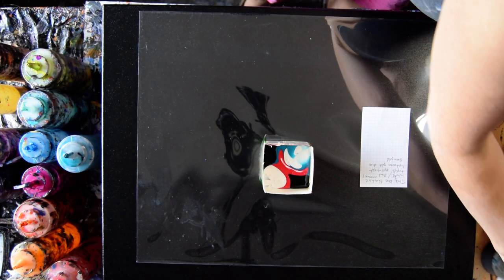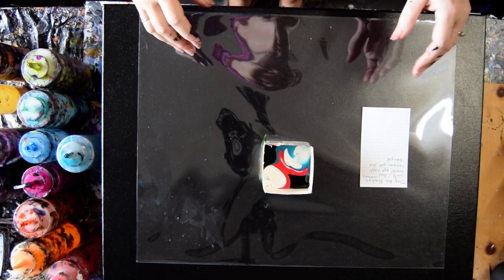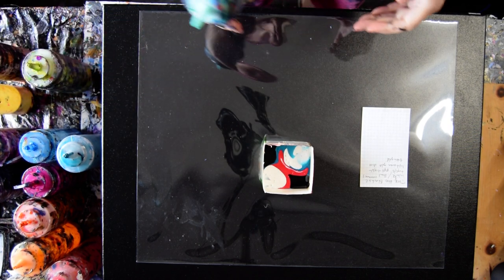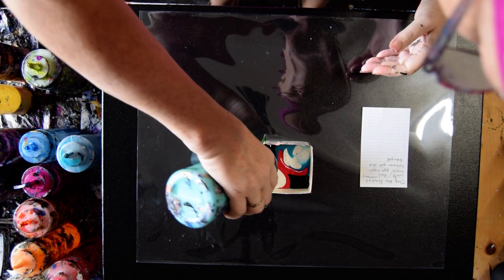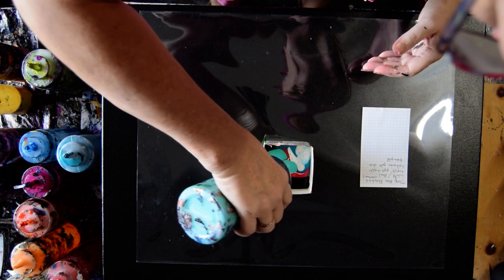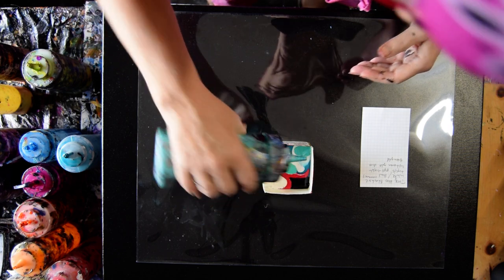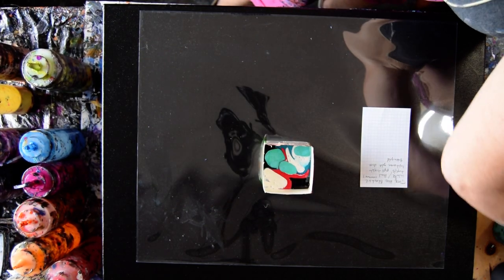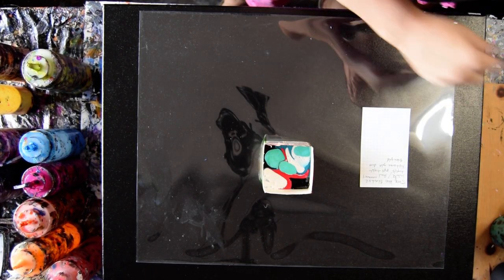I'm giving it a bit of a squeeze, and I am going to try and fill this container up. Then I used my color-shifting turquoise from FolkArt. I might use that again. Let's move those out of the way, or at least put them where I can find them again on the other side for right now.